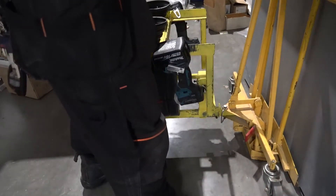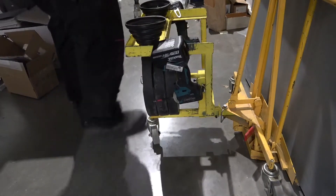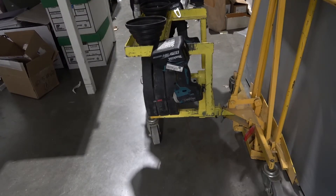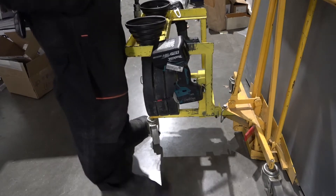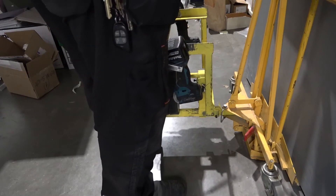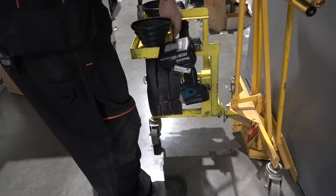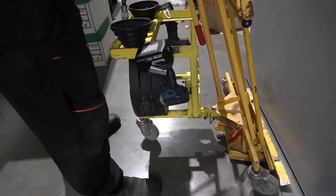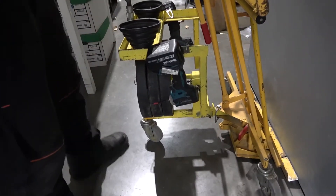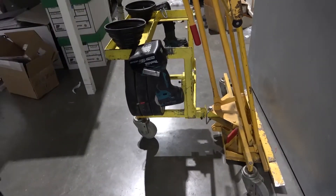A lot of locksmiths are going to say this is a locksmith tool — well I'll tell you right now, I've worked with a lot of companies where we've done door hardware and door installation. I like to keep myself active in most parts of the business, and I do door and framework for contractors and everything else.